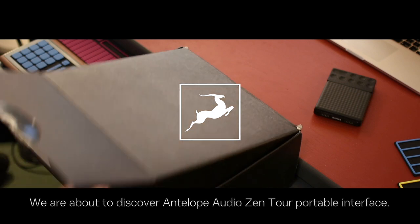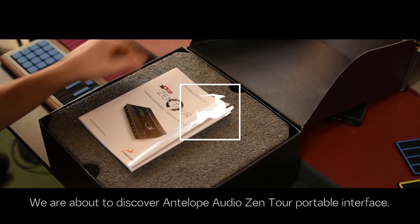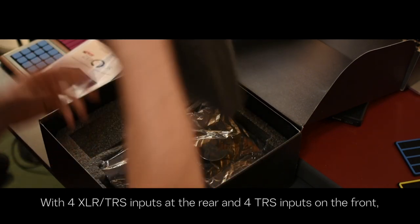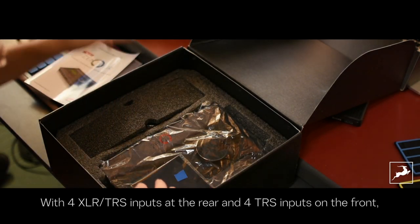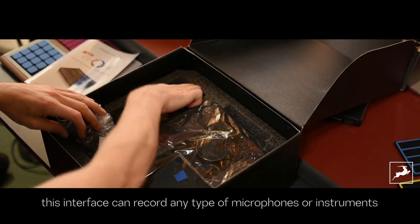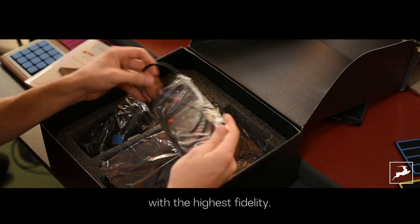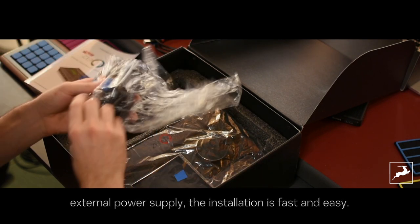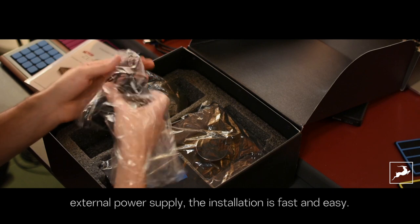Hi everyone, we're about to discover the Antelope Audio Portable Interface Zen Tour. With four XLR TRS inputs at the rear and four TRS inputs on the front, this interface can record any type of microphones or instruments with the highest fidelity. Supplied with a USB cable and external power supply, the installation is fast and easy.